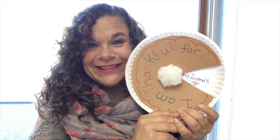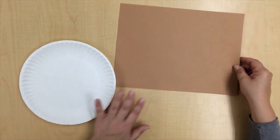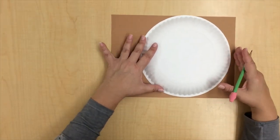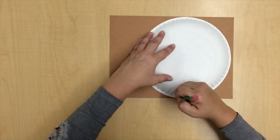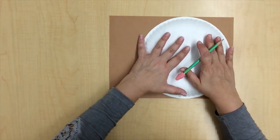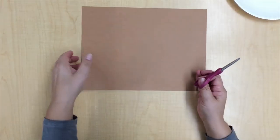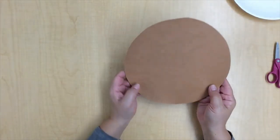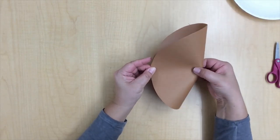Alright friends, so the first thing we need is our paper plate, construction paper, and our pencil. We're going to flip the paper plate over and trace the outside — the outer edge of the paper plate. Once you have that traced, lift it up and we're going to cut. There is your circle, and we are just going to fold — not fold it all the way, but just pinch — put these edges together and just pinch right in the middle.